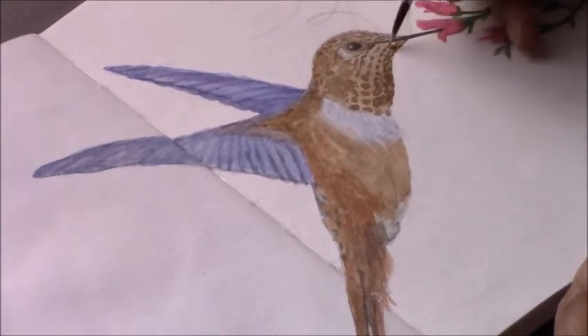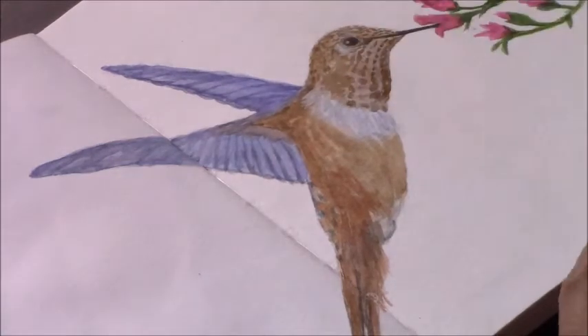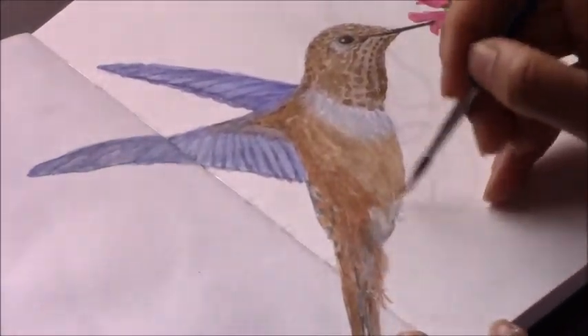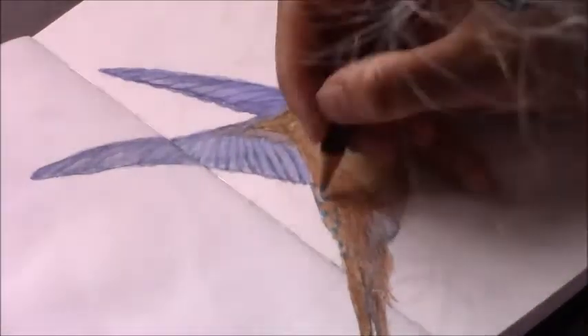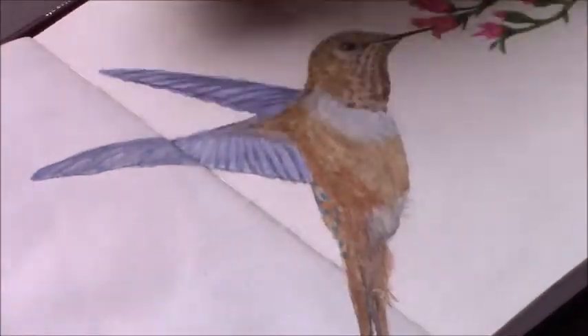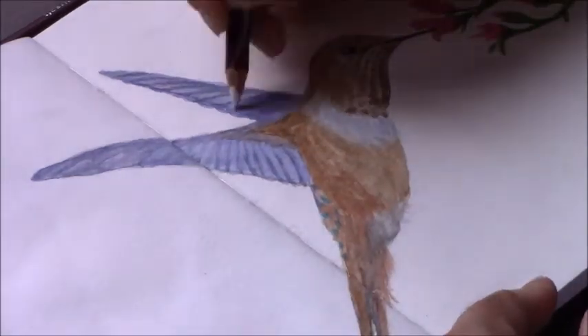Now I just added a hint of white for the eyes and I'm using a white gouache for the lighter white areas. If I were to try to put white watercolor over it it's going to do nothing — you won't even see it. White gouache is better to use to cover dark areas of watercolor.